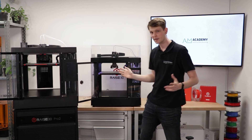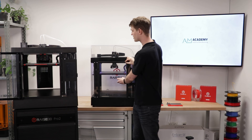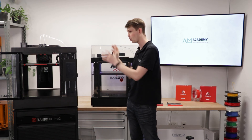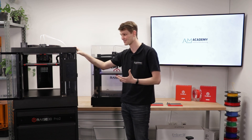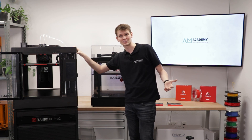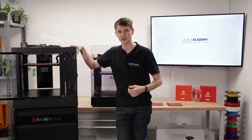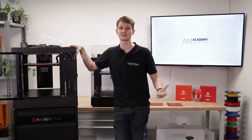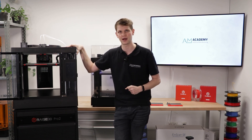I think that covers most of the differences between the Pro2 and the Pro3 and all of the new features. If I forgot anything, please let me know. If you have any questions or comments, please write them in the chat now or leave them as a comment on the recorded video later on and we'll do our best to get back to you quickly.